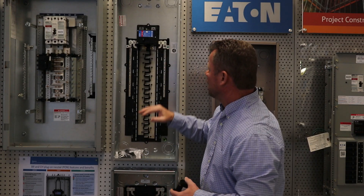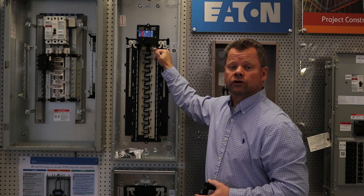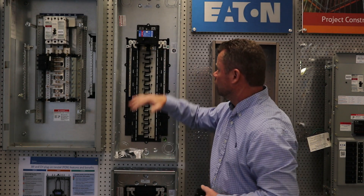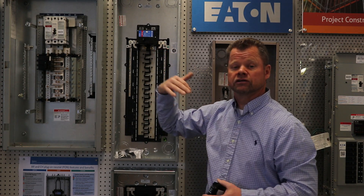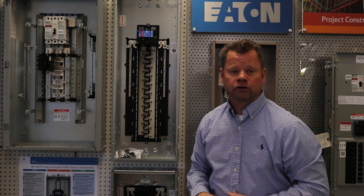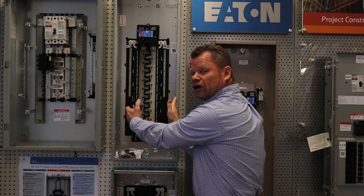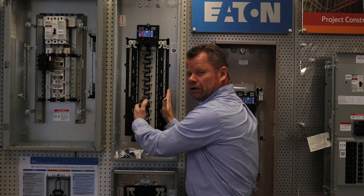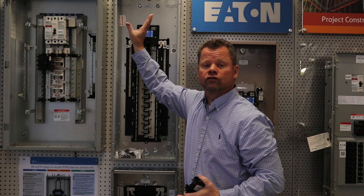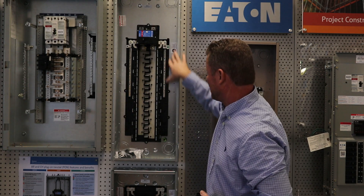Another main feature that we have here is the bonding screw. It's already in place, ready to be inserted when ready. If you don't need the bonding screw — for example, in a sub-panel application — you can just remove the bonding screw and you're good to go. A lot of the nice features are we brought the neutral bars from being out in the gutter and brought them in,